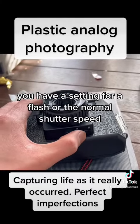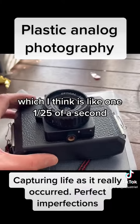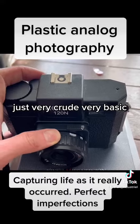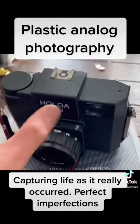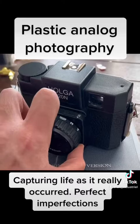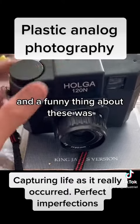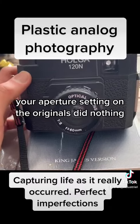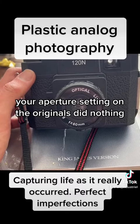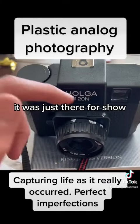You have a setting for a flash or the normal shutter speed, which I think is like 1/125th of a second. Just very crude, very basic, you know, to select your range. Now for the aperture, just a quick slide here and there. And a funny thing about these was your aperture setting on the originals did nothing — the button did not do anything at all. It was just there for show.